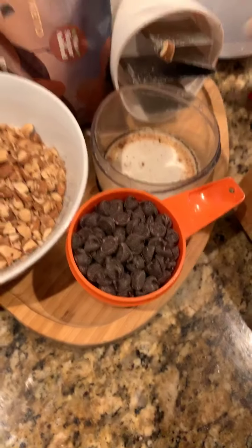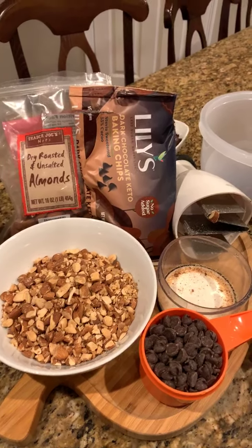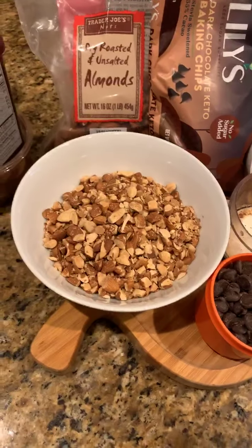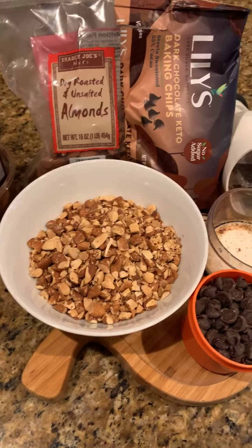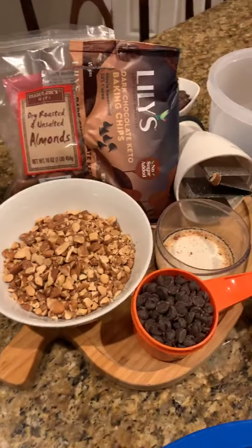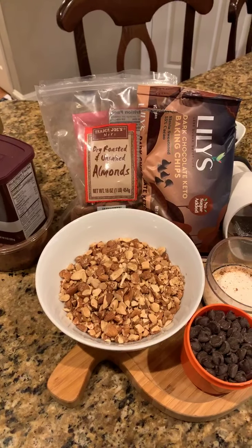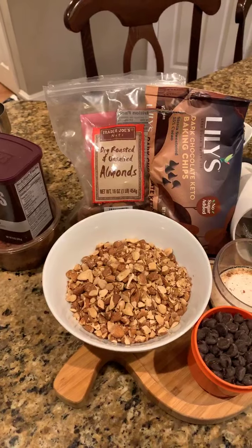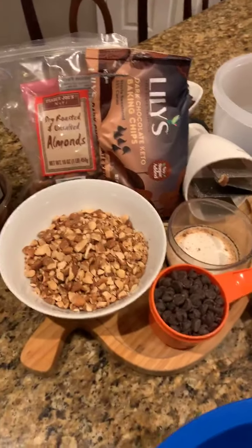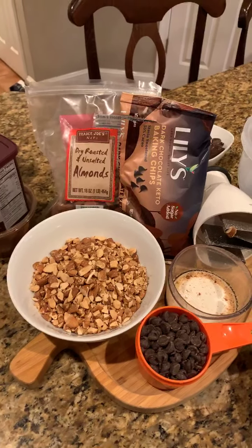We'll also need about a half a bag of chocolate chips — about three quarters of a cup. You can use Nestle's, dark chocolate, milk chocolate, or semi-sweet. We happen to have these vegan, no-sugar-added ones. And some roasted almonds — you can buy them already done at Trader Joe's or roast your own and then chop them.